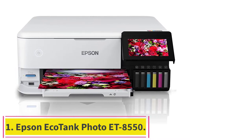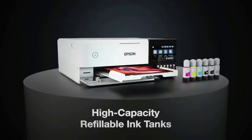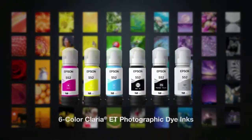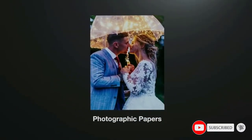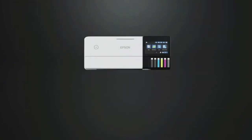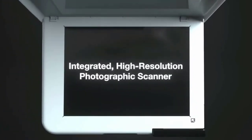Starting at number 1: the Epson EcoTank Photo ET8550. The best home printer we've tested, this all-in-one model uses 6 ink cartridges with the addition of gray and photo black ink, allowing it to produce more detailed photos with better shading. It's also a supertank model, meaning it has a refillable ink tank instead of cartridges. A full tank yields thousands of prints, and replacement ink is cheap, so you can print without worrying about rising maintenance costs.